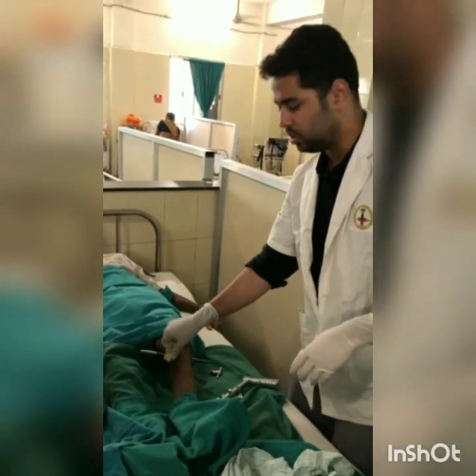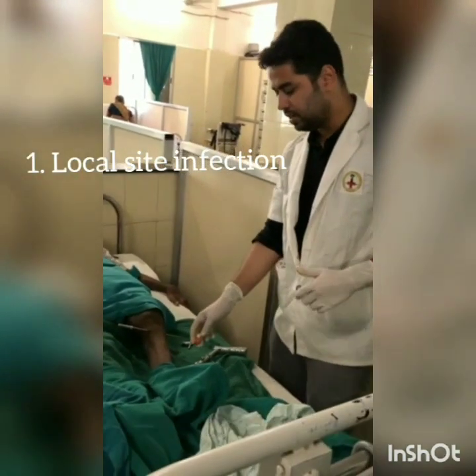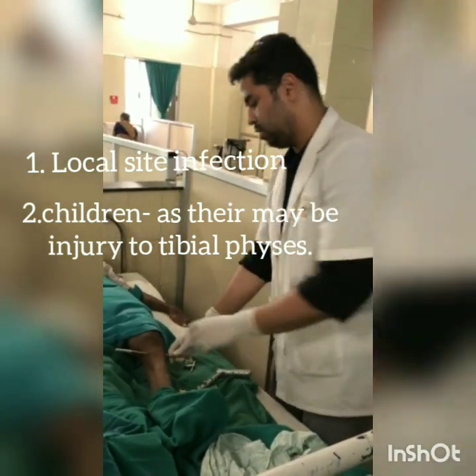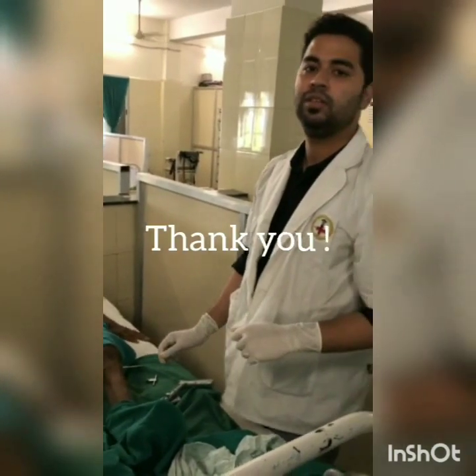The contraindications for the procedure are any local site infection. In children, we do not do tibial pin traction, as there may be injury to the tibial physis. Thank you.